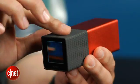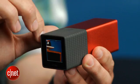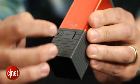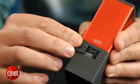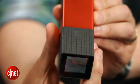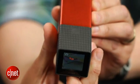As for using the Lytro, it's both simple and complicated. There's an almost non-existent touch-sensitive strip that controls the 8X zoom lens, a power button and micro-USB port on the bottom, and a very tiny touch screen with terrible viewing angles, making it difficult to frame shots unless it's directly in front of your eyes.